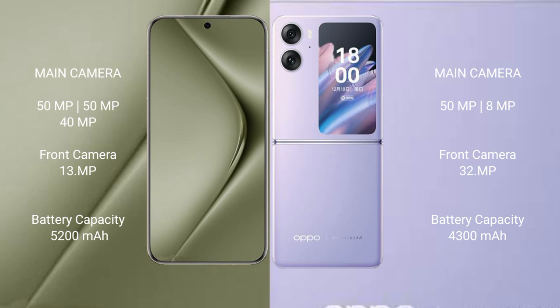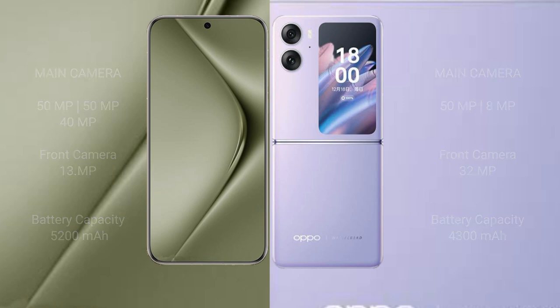The Huawei Pura 70 Ultra has a 5200mAh battery with 100W fast charging support. The Oppo Find N2 Flip has a 4300mAh battery with 44W fast charging support.